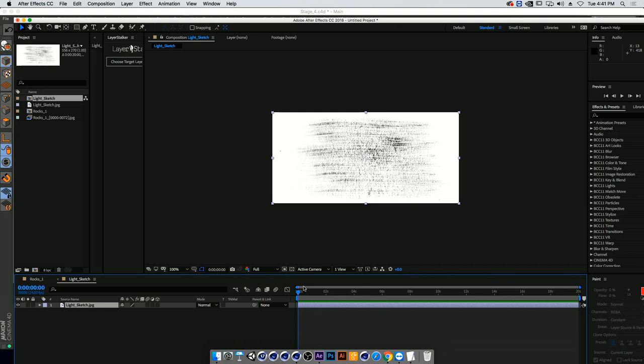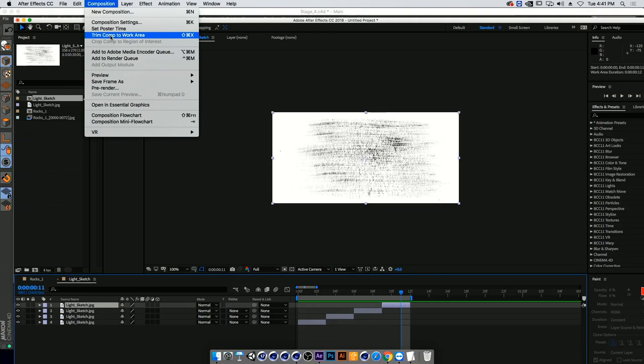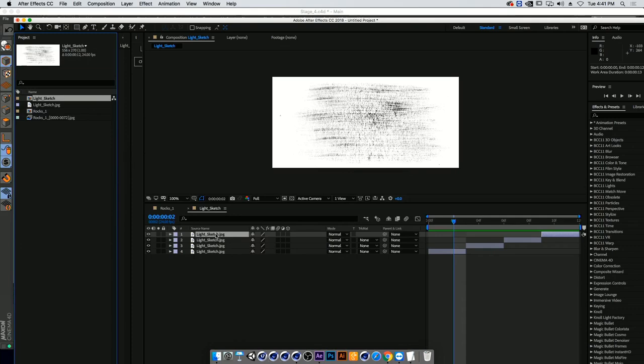I'll go two frames ahead using Command and the move tool, cut this layer out using Option and bracket, then use Command D to duplicate it and create four different textures — that will be our animated texture. I'll click N to close my render region, trim the comp area. You can draw different textures in Photoshop and create a GIF from them, or if you have one texture you found online and want to use it, I'll show you a really quick way to create a GIF from it.